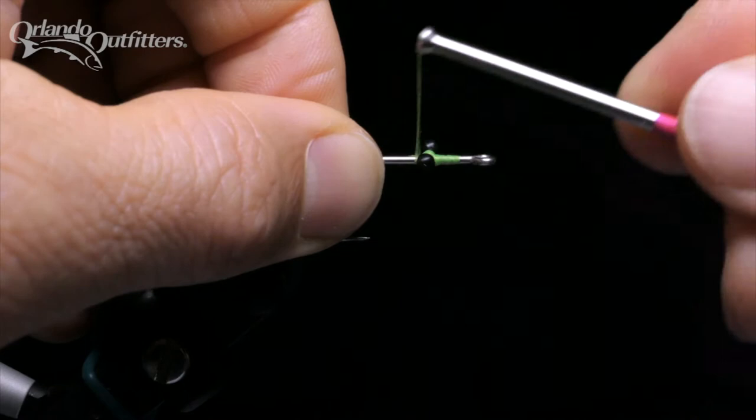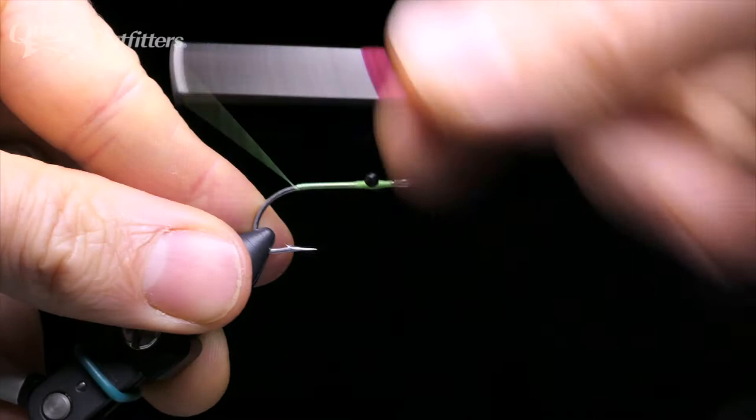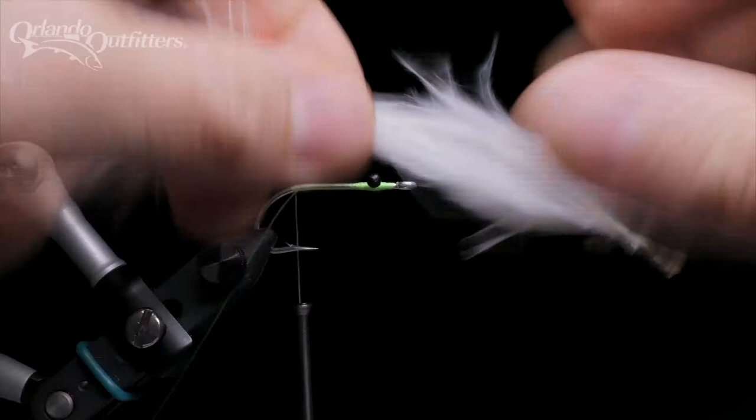Use a series of figure-8 wraps as well as locking wraps in front of and behind the eyes. Be careful not to pull so tightly or do so many wraps that you fold the eyes around the hook — two or three sets of figure-8 wraps followed by locking wraps is plenty. Wind to the back of the hook, just in front of the bend, and tie a half hitch. This is where the marabou will be tied in, extending off the back of the hook.